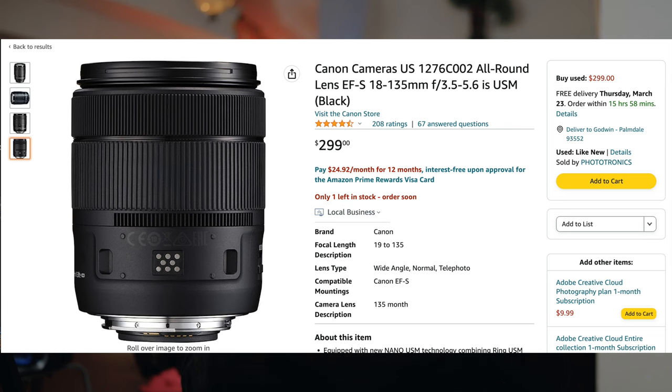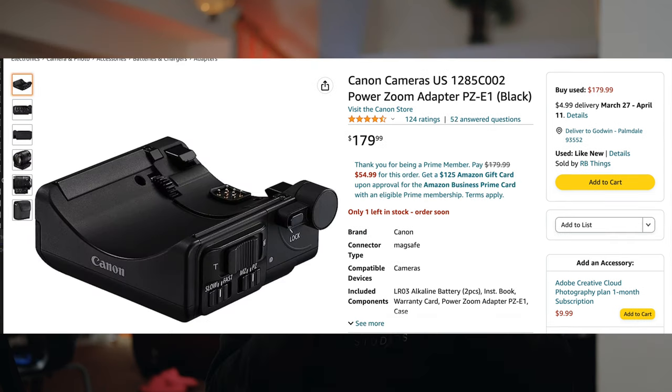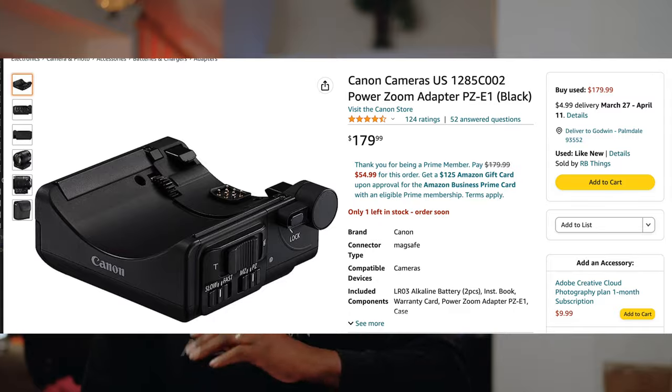How much is it again? You could get the set for about 500 bucks — so for about $500 you could be rocking with this set, and it's a set of its own. I think this lens has a good range: 18 wide enough, 135 long enough. That could be all you need. The only challenge is zooming in with the variable aperture, so I would advise you probably should have a second camera to cut away to.